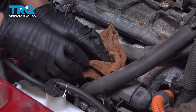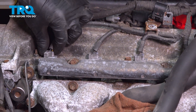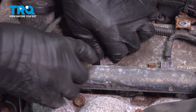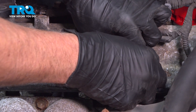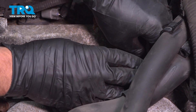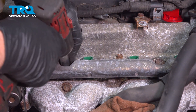Using a rag, just cover up the throttle body. I'm gonna disconnect the connectors for the injectors — just push down on the tab and slide those up. Using a 12-millimeter socket, take these two bolts out.